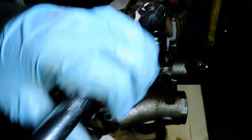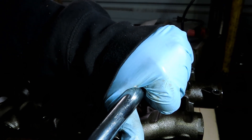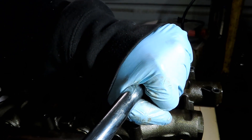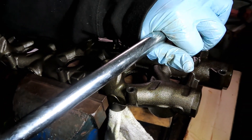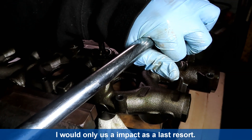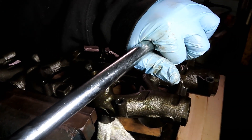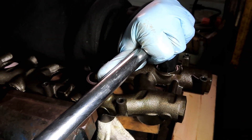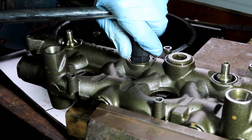To break this loose, just turn it counterclockwise. It's going to be on there real tight, so you're going to need a good breaker bar. I wouldn't trust using an impact on this cheap tool. If you have the HHC tool, which costs a lot more, then you'd be fine. I've got it broken loose - here we go.